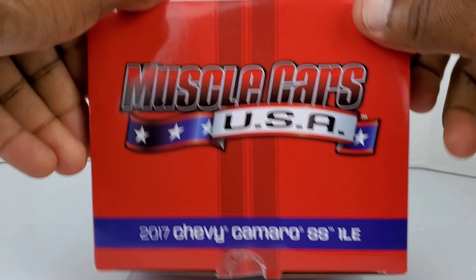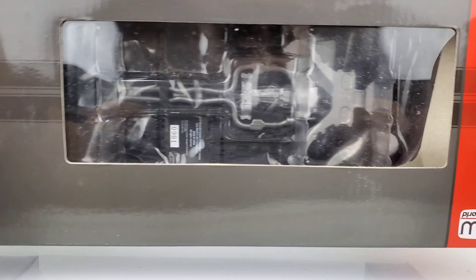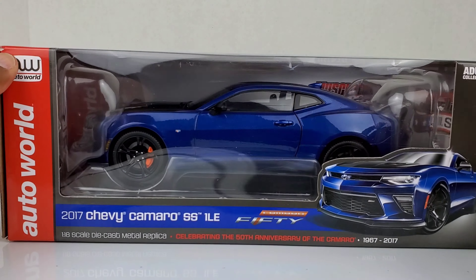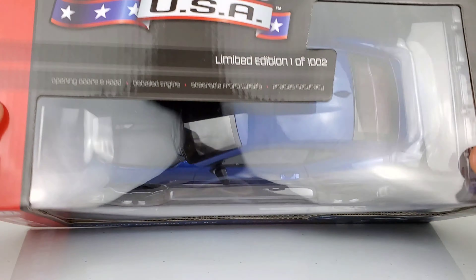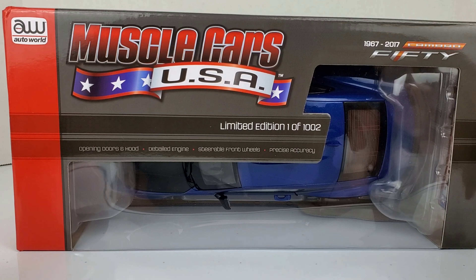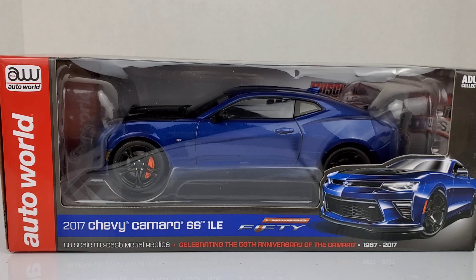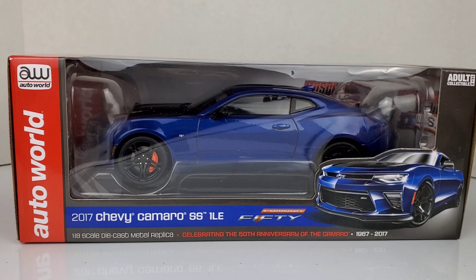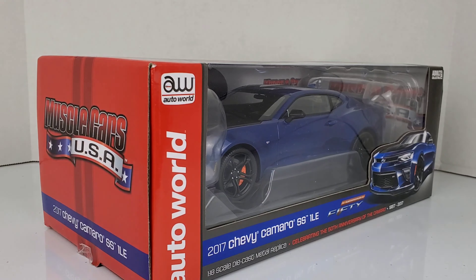This is the other side of the box and the underneath where you can see everything displayed on the car. Let's get this car out the box right now and show you what it has to offer. If you guys can get your hands on one of these right now, it would be a smart idea to purchase one because this car is a limited edition — a limited edition of 1,002 cars. So when these run out, that's going to be it.